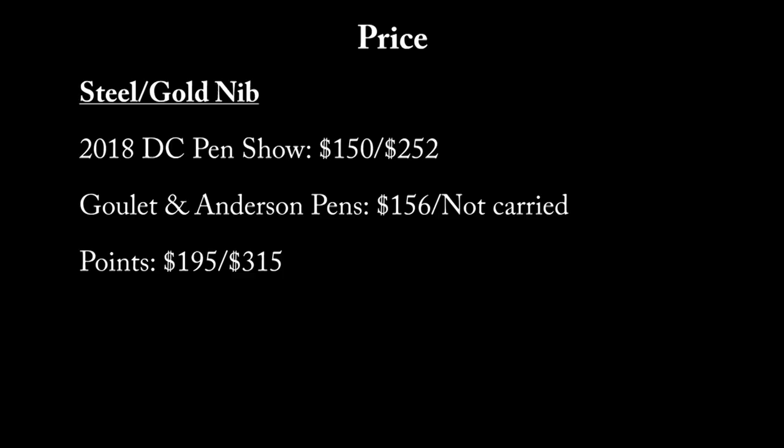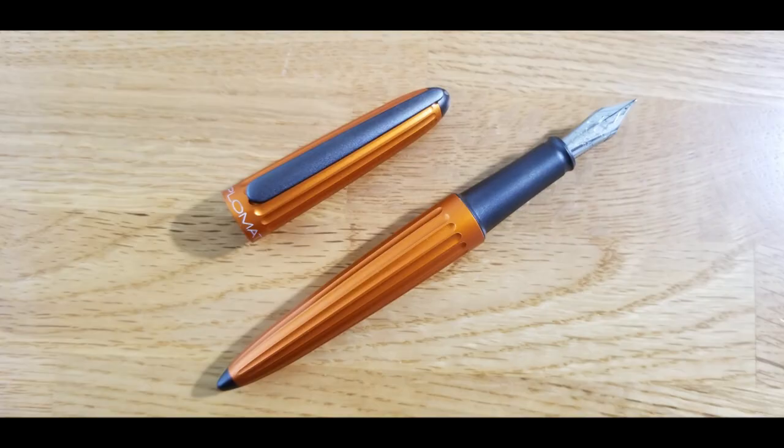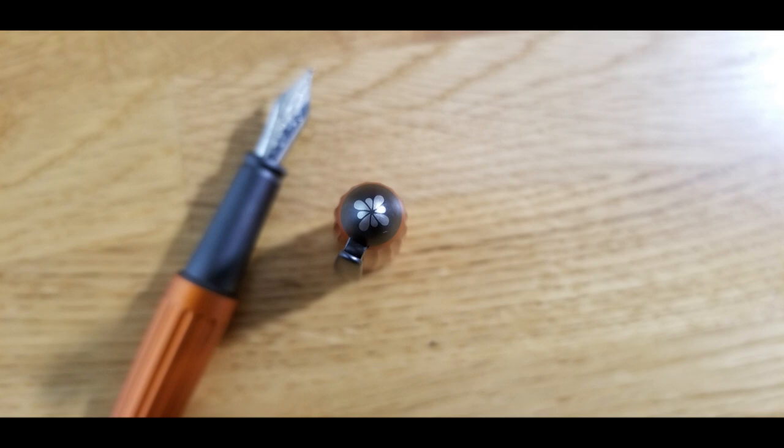I think another con of this pen is the price point. I bought the steel nib version and it was $150 at the DC Pen Show, and it's $156 at Goulet Pens and at Points of Distinction — or Points, as they may now be called. I will have the retailers linked in the description box below. But I find the pen to be a bit expensive for a steel nib. The gold nib is upwards of $200, and may even go into the $300 range. So I do think the price is a bit high, but I absolutely love the pen.